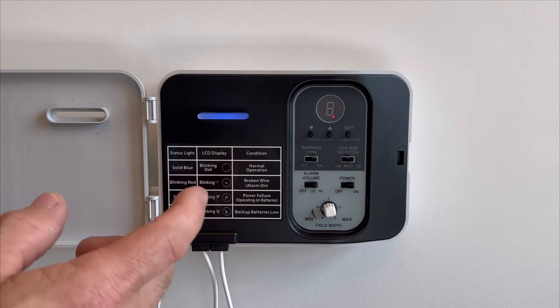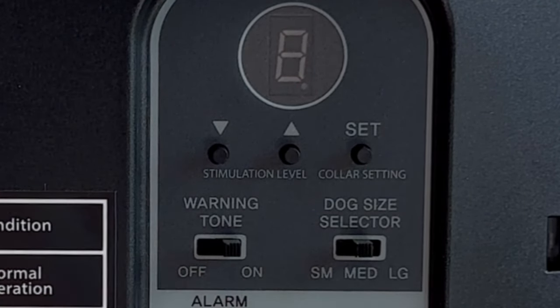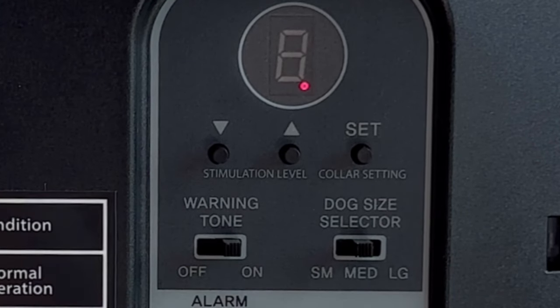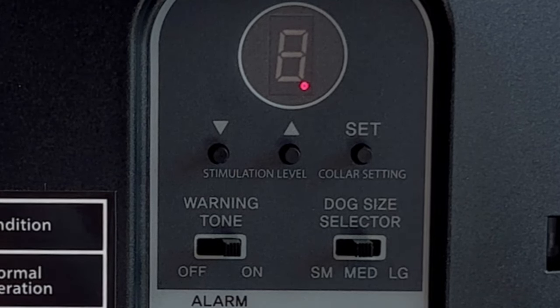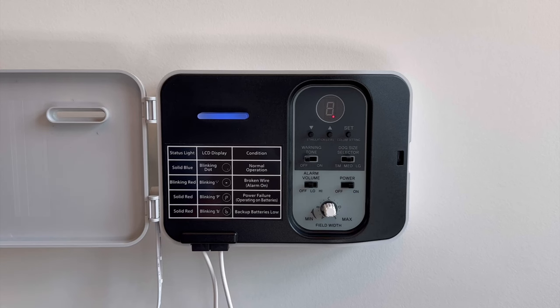For example, if we're working with a medium dog, we'll want this switch positioned to medium. The switch to the left is labeled warning tone, with an off and on position. If you set the collar intensity level with this switch in the on position, the collar will always administer an audible warning tone, and we suggest that's the position it should be in so your dog fully understands their new boundaries. But in the event you have a stubborn situation where you want to remove the warning tone and take advantage of the entire field with correction, you'll move the switch to off, set the collar to the correction level you want, and there will be no warning tone administered.